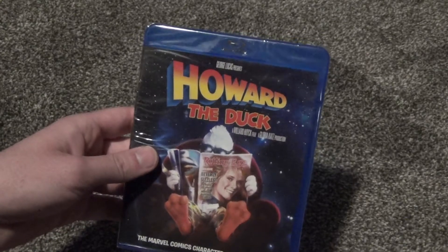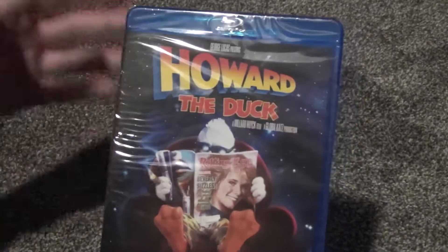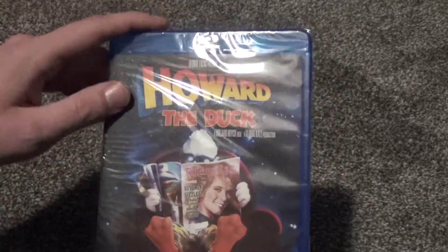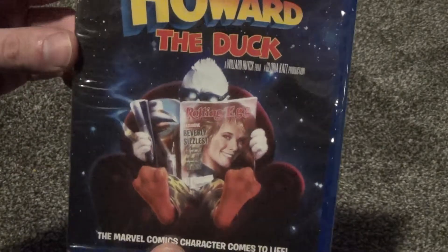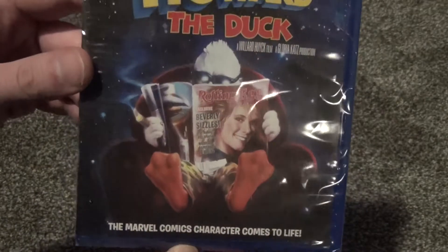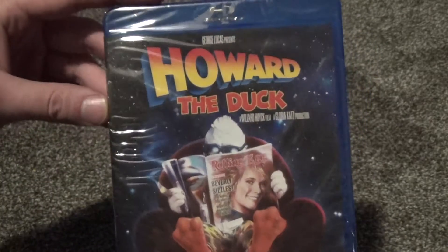Hey everyone, in this video I'm gonna do a quick unboxing of Howard the Duck on Blu-ray. This is a complete blind buy, but for some reason this movie looks like it might be kind of funny, so I decided to pick this up, and this was only $5 on Amazon, so I just added it to a large order of movies that I was ordering.